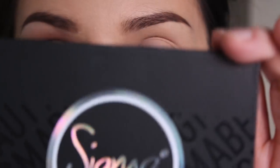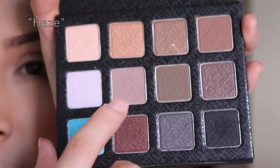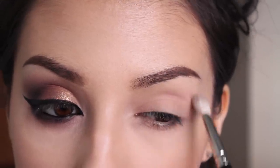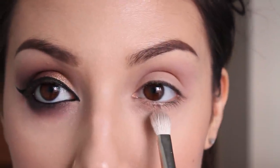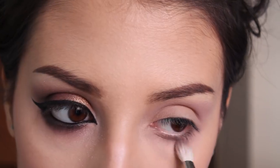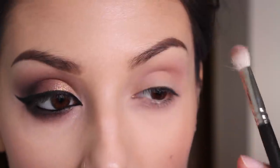Now I'm taking my Sigma Smokescreen eyeshadow palette — I just got this and I'm so excited. First I'm taking this taupey shade and blending that into my crease as a transition color. I'm going to blend this out as much as possible but not add too much. I'm also placing that on my lower lash line. Now I'm taking this brown shade and that's also going into my crease to deepen it up a little bit.